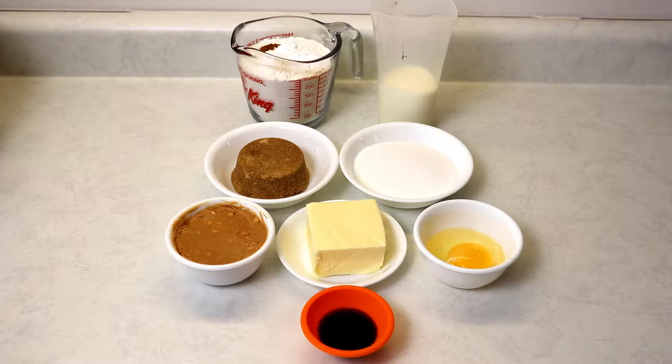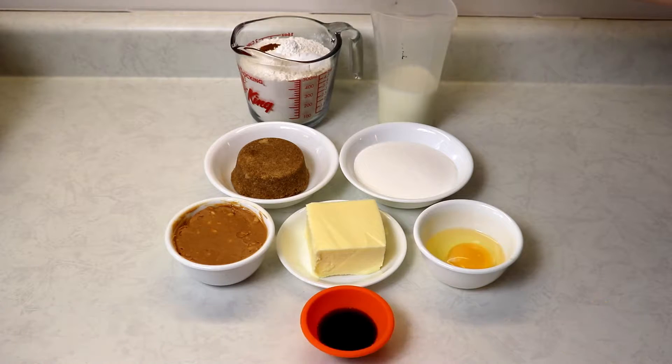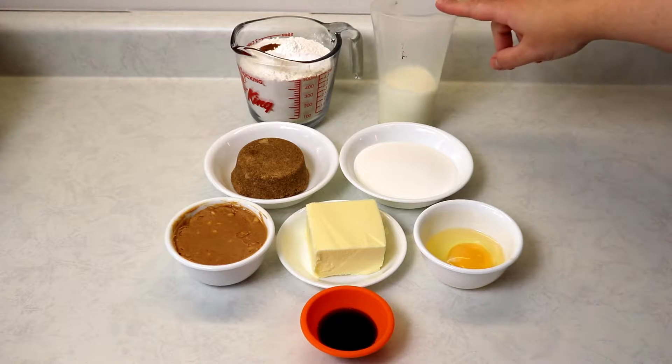You're going to love them because they are so good — super moist and just perfect. The ingredients we'll be needing are first of all some flour, baking soda, baking powder, salt, and some cinnamon.